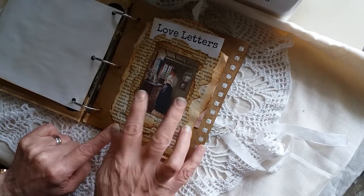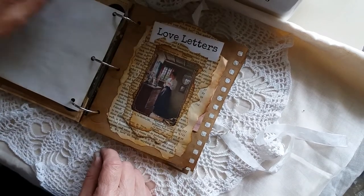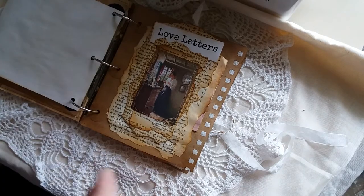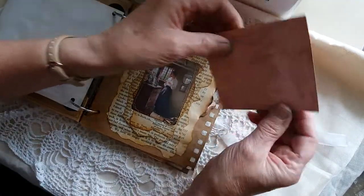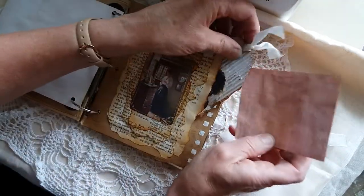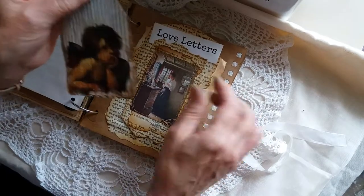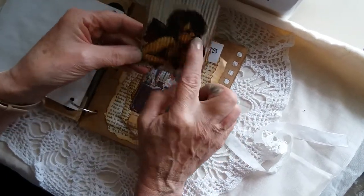I just think that's a really nice effect. I took the words 'Love Letters' from the bottom of the printout and just put that there. Inside it's just scrap paper for writing, with a nice pocket at the back and a tag I made out of corrugated card.